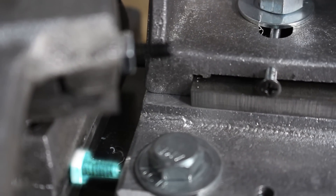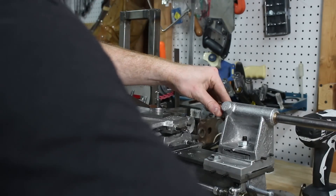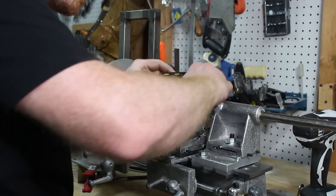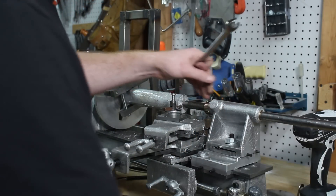I ended up running the carriage into the tailstock base, so I had to scoot the tailstock over and hammer the tailstock ram out. That way I had enough clearance for the carriage to travel the length of the part that I was turning.